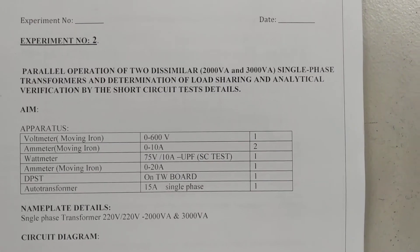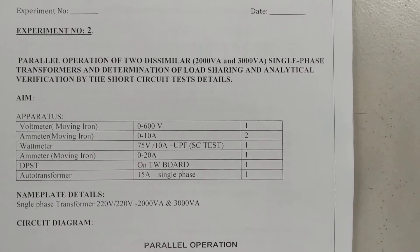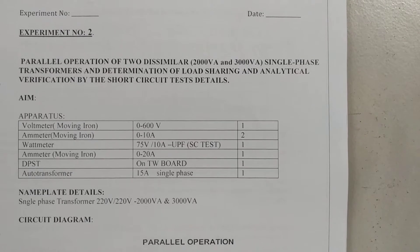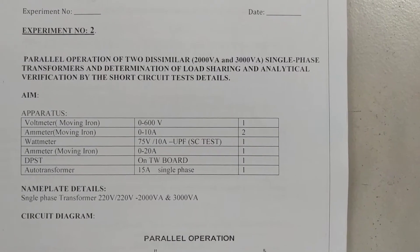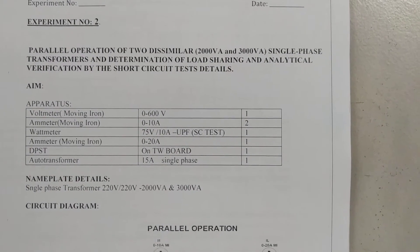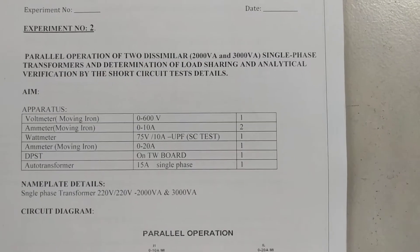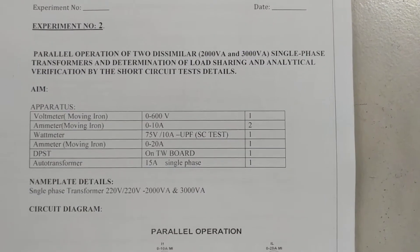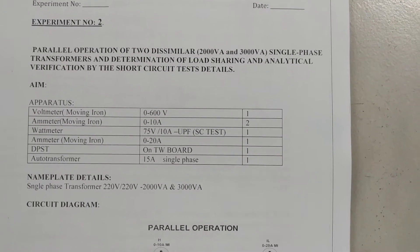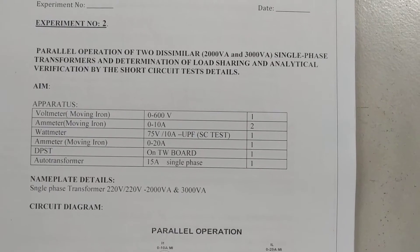Good morning everyone. Today we are going to conduct the second experiment in our first cycle of Electrical Machines 1 Lab — that is, parallel operation of two dissimilar single-phase transformers and determination of load sharing and analytical verification by short circuit test. We are connecting two dissimilar transformers in parallel with ratings of 2 kVA and 3 kVA.